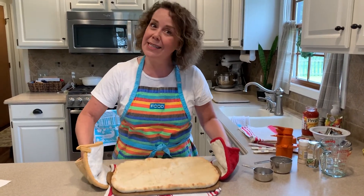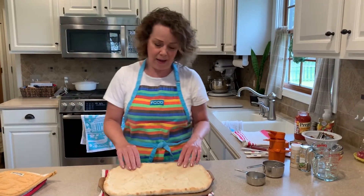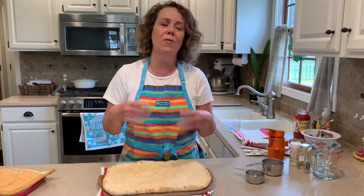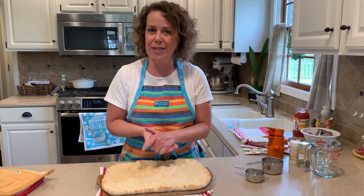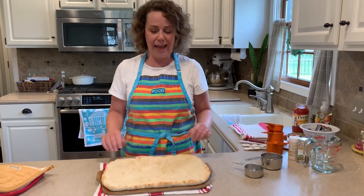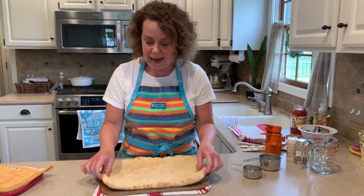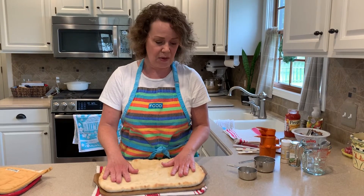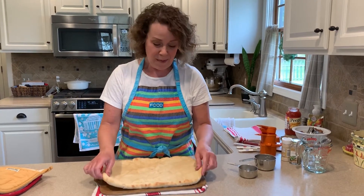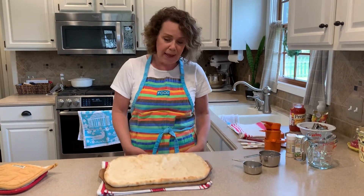I just took this hot pizza stone out of the oven. Early this afternoon, I took a loaf of frozen bread dough out of my freezer and I let it rise, then I rolled it out and let it rise a little more and rolled it out again, and then I pre-baked my crust so that it would be fully cooked. So our pizza crust is all ready to go and we can put some toppings on it.